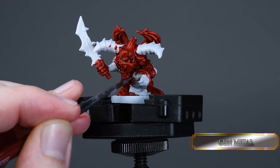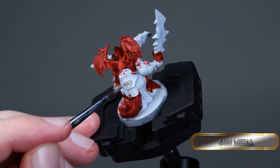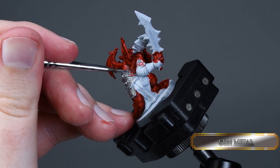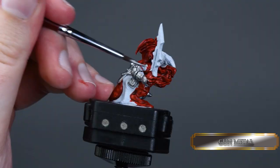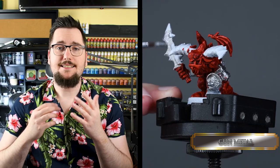Always use a different brush and most importantly a different water pot for metallic colors. The metallic flakes in the paints will ruin your brush pretty quickly, so don't use your fancy sable brushes for metallics — or at least use a different fancy sable brush. Otherwise you'll be slapped on your tiny hand.